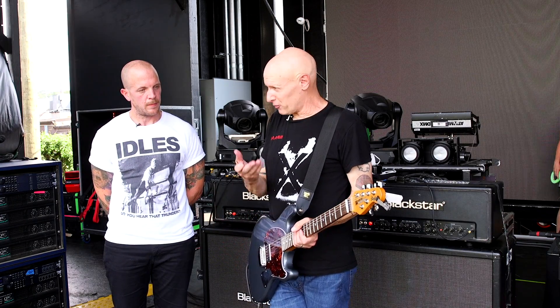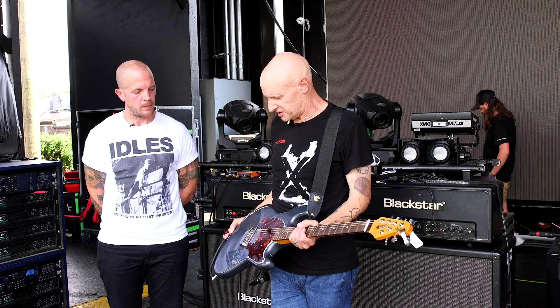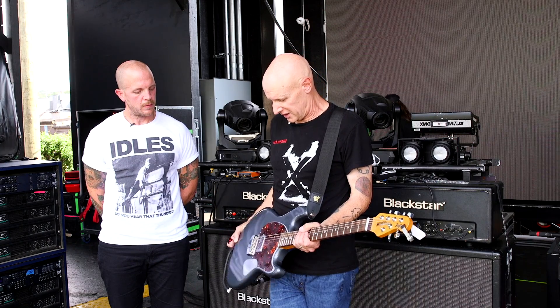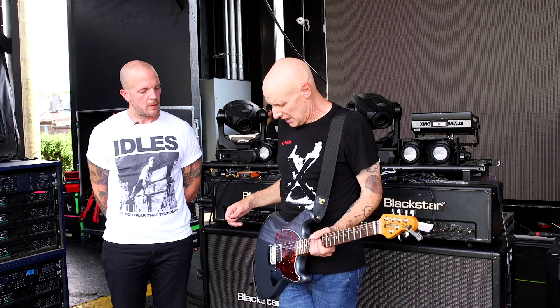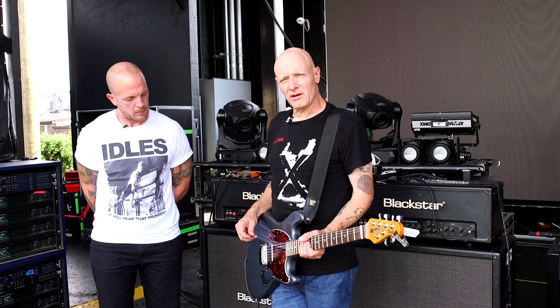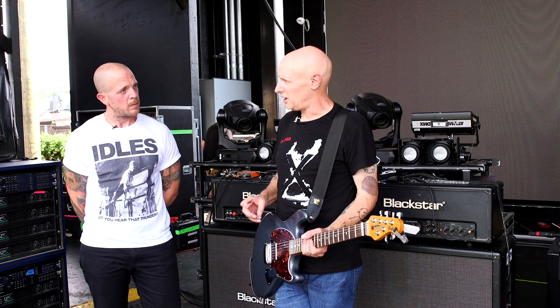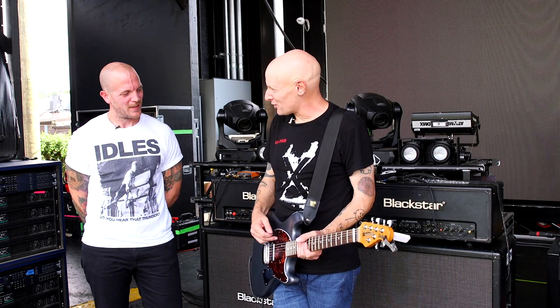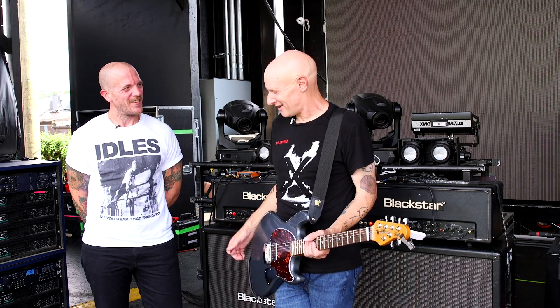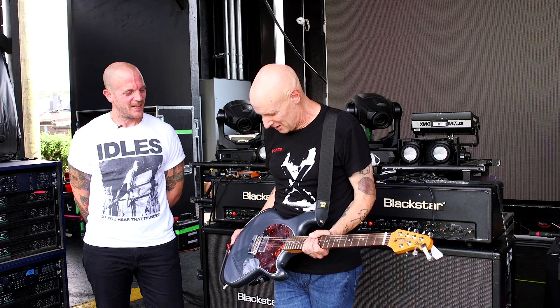Then I got that prototype I was talking about — same color as this, the only difference is it has the little plugs and a black pickguard, but it's otherwise the same guitar. They said, hey, we want to offer this to people interested in your configuration. Great — but put a tortoise shell pickguard on it, because I'm an old guy and I like tortoise shell. So they put that on there for me.